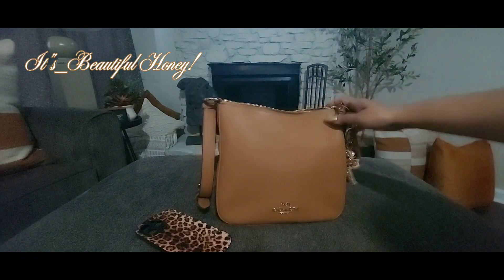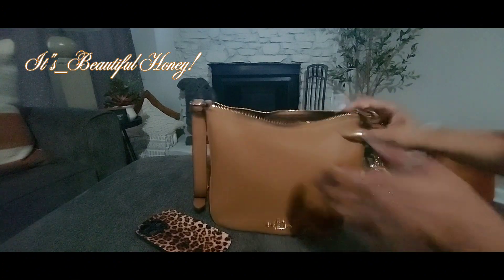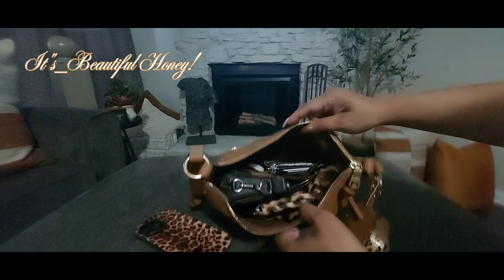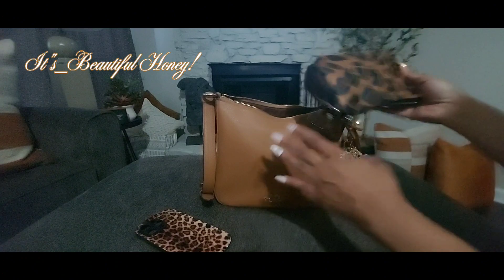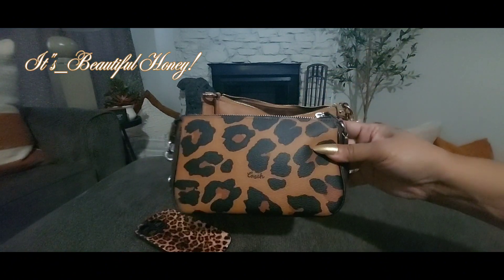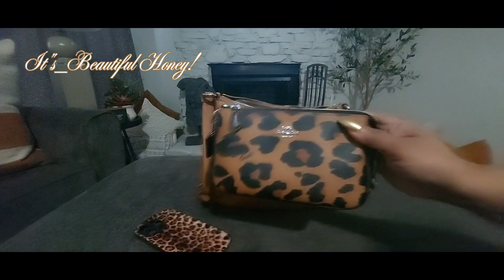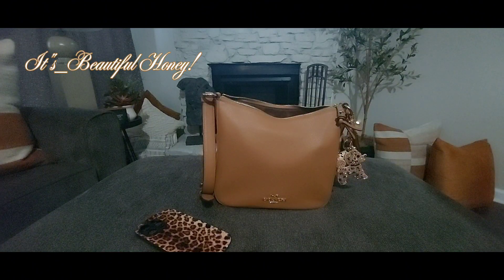This bag is closer to a north-south style — it is kind of up and down — so I just stood my items up inside of there. The first thing I have to show you is my Nolita 19 in the leopard print. This too was purchased from Coach Outlet, and I am using this as my bathroom pouch.